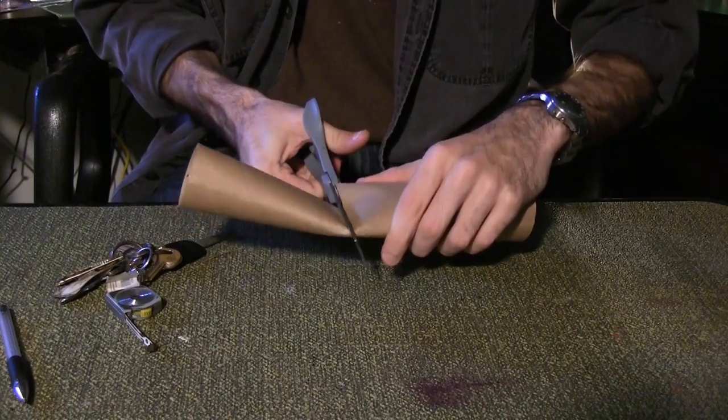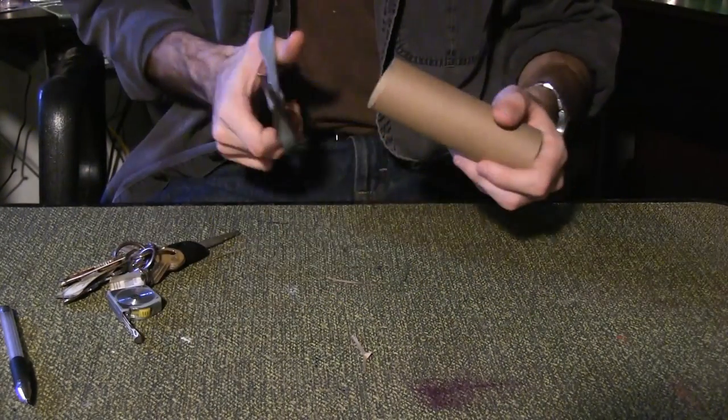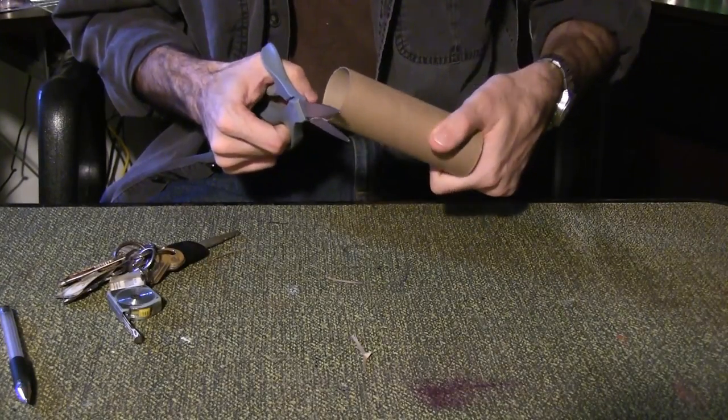Back inside, cut your paper towel roll to 5 inches. Place it on the table and be sure it's level. If it is not, you'll need to trim the edge until it sits flat.